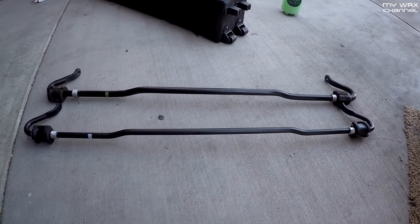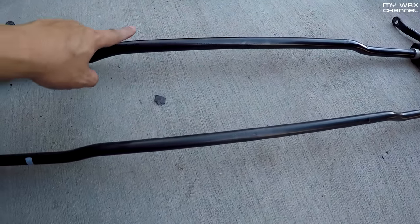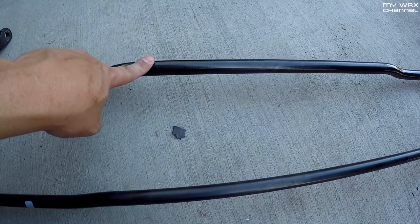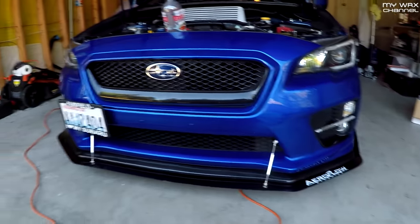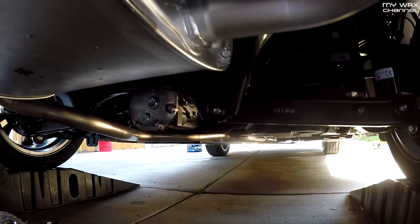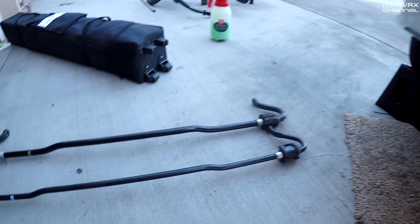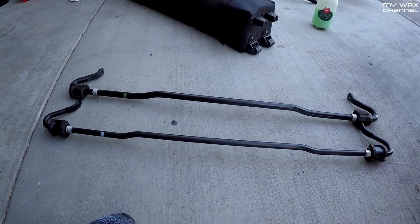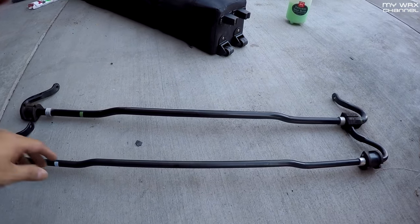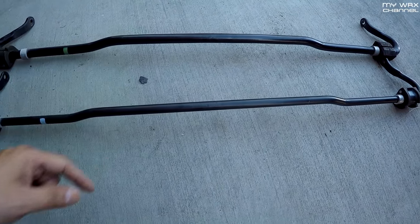I've had this car for two hours and I'm already changing out the rear sway bar. You can see the difference — this is the stock bar, and this is the stock WRX sway bar that came out of that car. Really simple install, took me about 10 minutes on ramps. Supposedly it provides much better cornering, more neutral cornering over the stock pencil-thin bar. I think this is 16mm and this is 19mm, so we'll see.